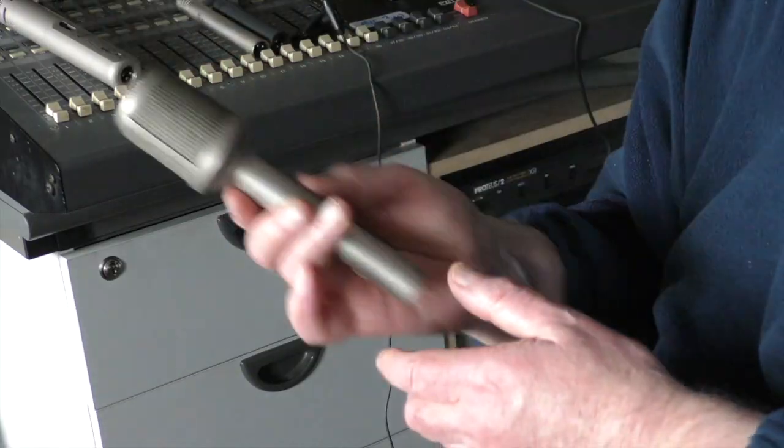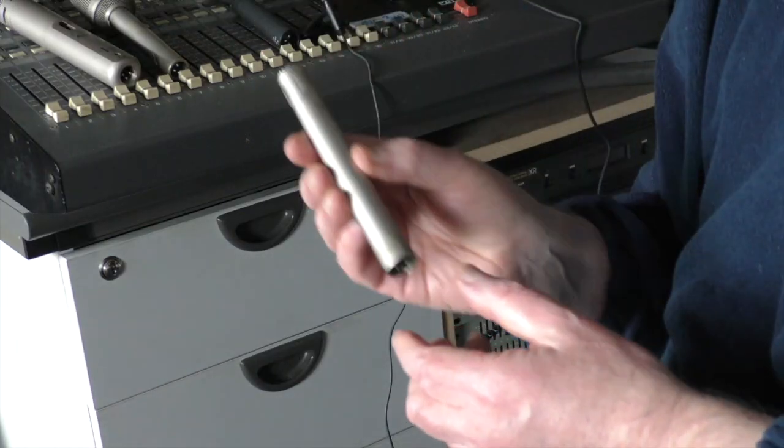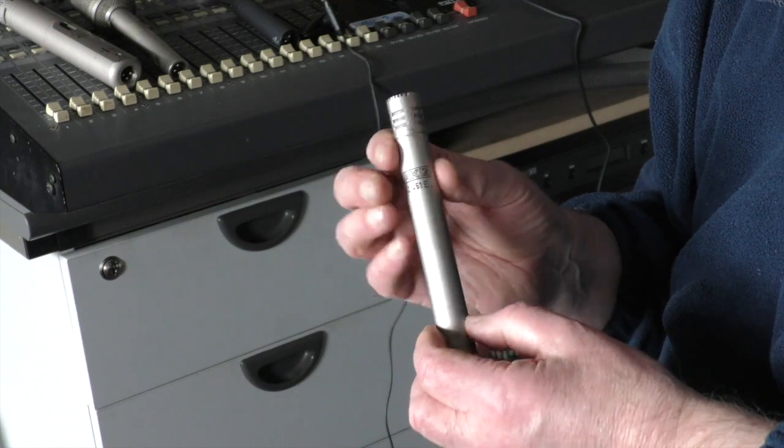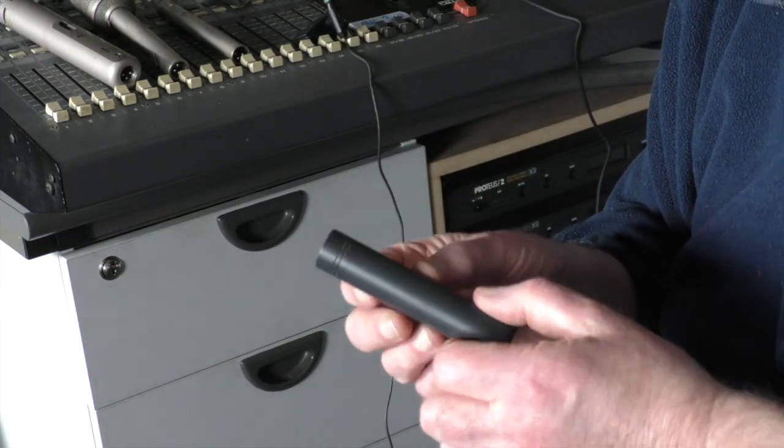There are more microphones with different types here. This one is very similar in quality to the previous one. AKG make these little small ones — they went out of fashion for a while but they're back and being made again, at several hundred, two or three hundred euro. This is a small microphone that a lot of people use for acoustic guitar and they're very well suited to that plucking type instrument, making them great for harp too, but they're quite expensive at six, seven hundred euro.